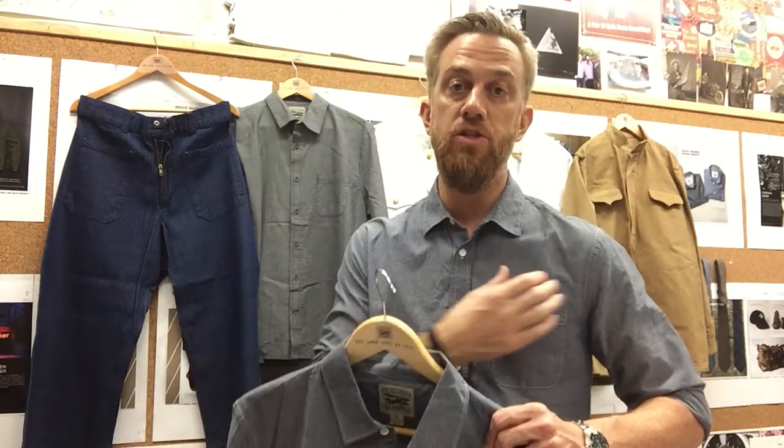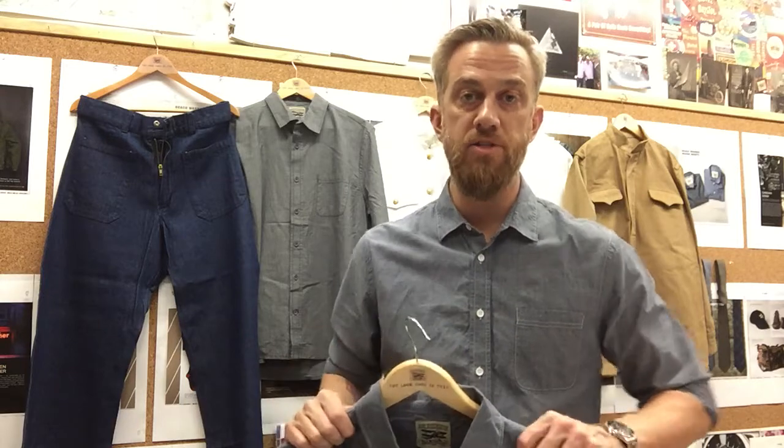These shirts consisted of a contrast white topstitch. The traditional uniform shirts had patch front pockets, and they were worn with a wide leg dungaree like these.